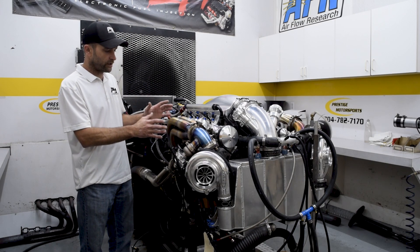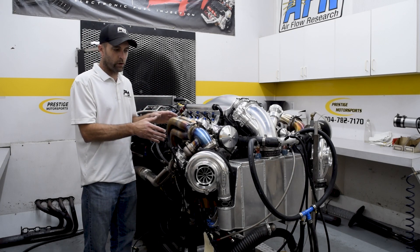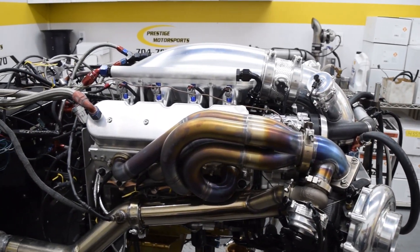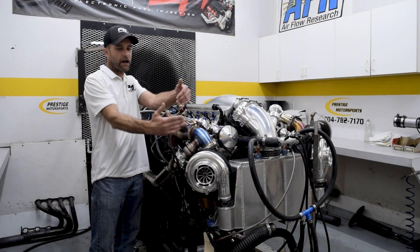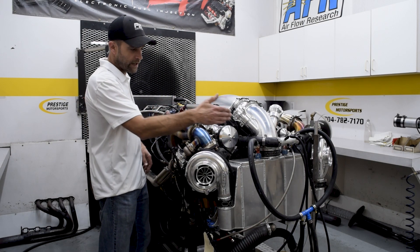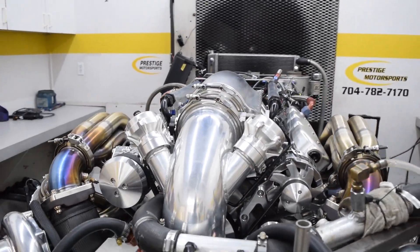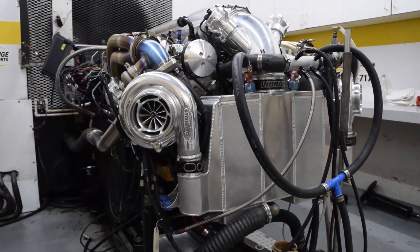That forced us to design our own headers. This is all 321 burned stainless — we bought all the bends and then created our header. It's got a back-swept design to get everything as close to the motor as possible. Obviously, air-to-water intercooler, huge intake pipe to the Wilson's throttle body, and Nelson's twin 72 turbos.